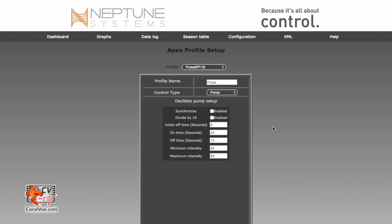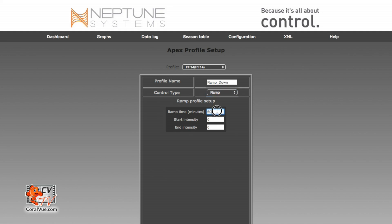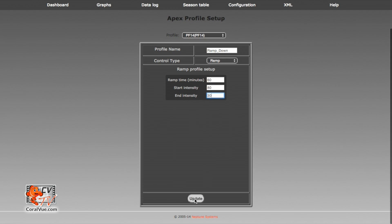Now the third profile we need to create is a ramp down. Our schedule calls for ramping down just as the evening starts. So we're going to create another profile — let's click on profile and find the next available empty profile. Our profile name is going to be called ramp down. Name it something that is easy to spot and remember. Control type is going to be ramp because you want to ramp the pump, and we're going to ramp it down for 60 minutes. Because I'm ramping down, my start intensity is going to be 80% and my end intensity is going to be 30%. This pump is going to ramp down from 80% speed to 30% speed over 60 minutes. Let's go ahead and save this profile — the profile has now updated to ramp down.